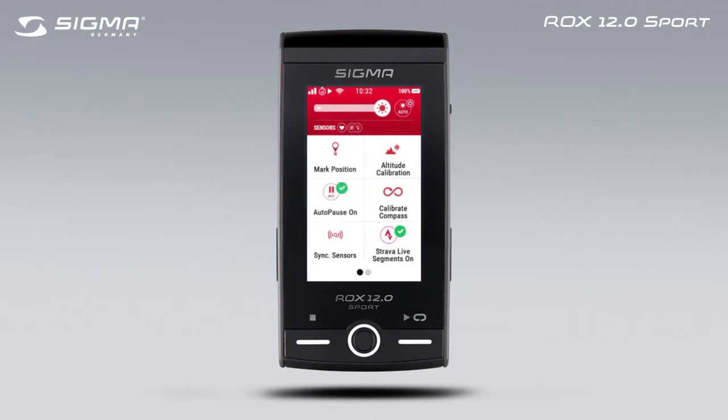If you have activated the Auto-Pause function, the ROX 12 automatically stops the training session and does not start recording until you start moving again. In this menu, you can also quickly and easily change sensor settings, Strava live segments, and automatic laps.